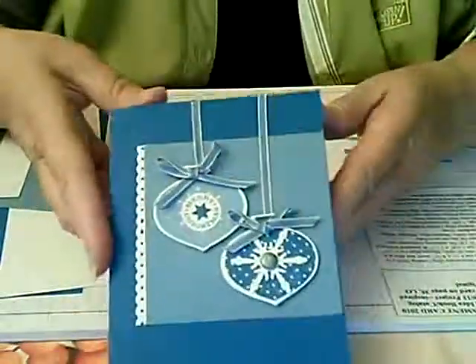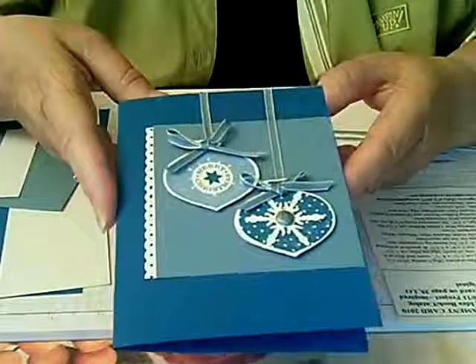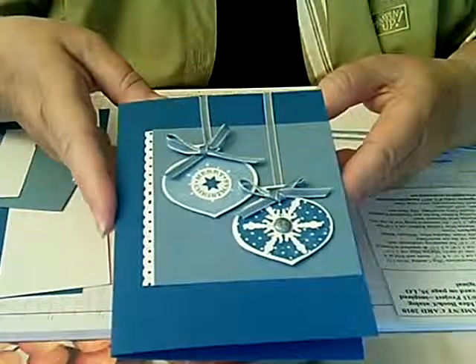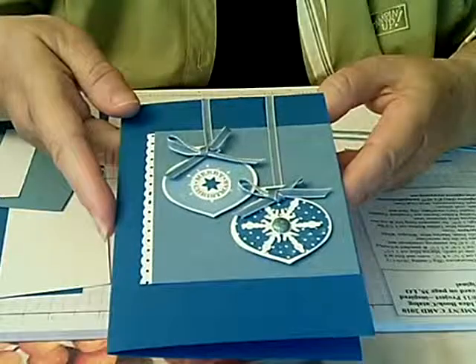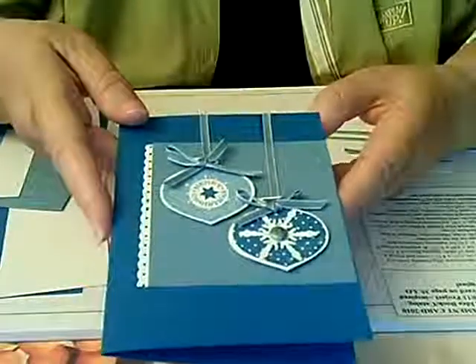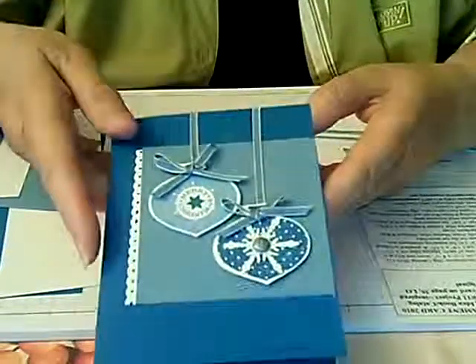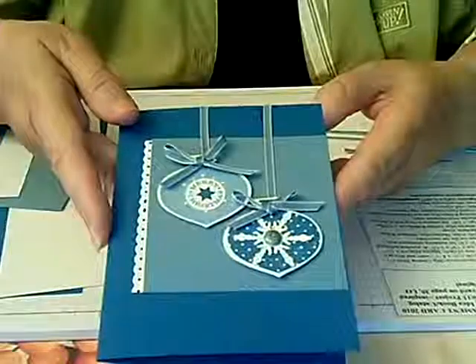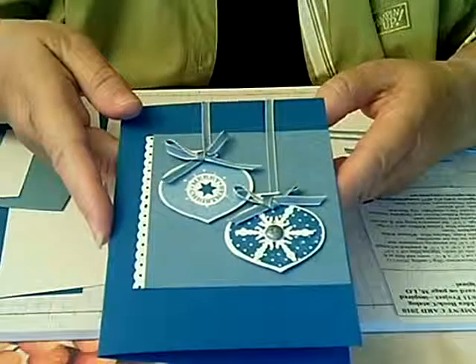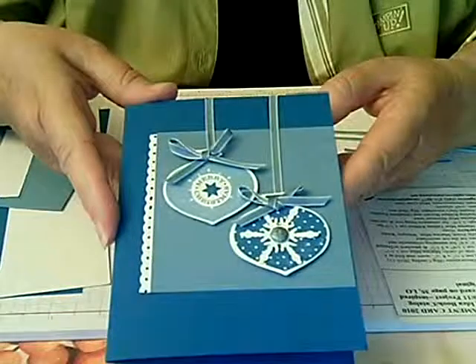So this is the card that we're going to make. It's what I call my ornament card for 2010. This ornament stamp series came out last year at Christmas time, 2009, and it's still very, very popular. The stamp set goes along with a punch that punches out the shape, so you don't have to worry about cutting around the shape, making your Christmas card making very easy.